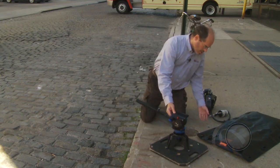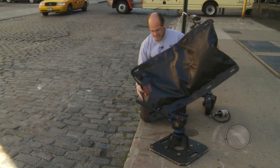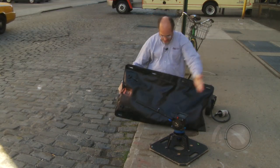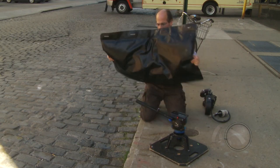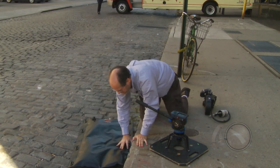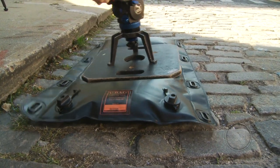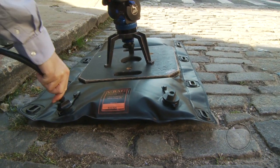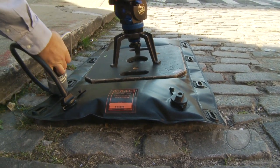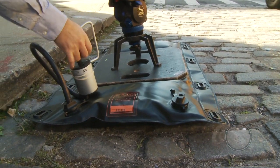Well, we've got an interesting new solution called V-Bag, and this is the large V-Bag. They also make a medium size and a small size. It's V for vacuum, because what you do is just drop this puppy down, put your hi-hat on top of it — this is probably the most common way to use it. You put in a vacuum pump, and then you just start sucking out all the air.